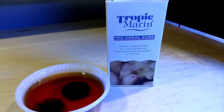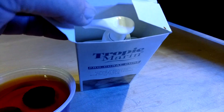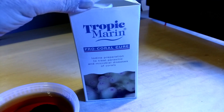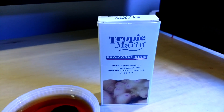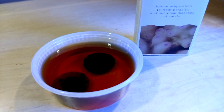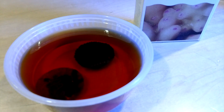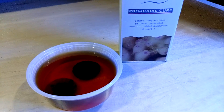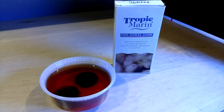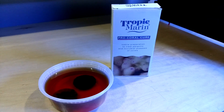The directions are on the bottle itself. It is a little pump bottle, and if you do spill this anywhere, it does make a bit of a mess — you can see it stains pretty badly — but it does have a heavy iodine smell to it, and it does work. So I have these GSP frags in here. I'm going to dip them for 10 to 15 minutes, give them a good rinse in some tank water, and then put them back in the tank and see how they are.